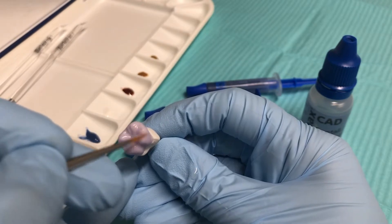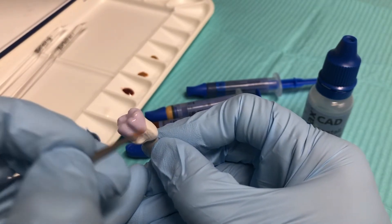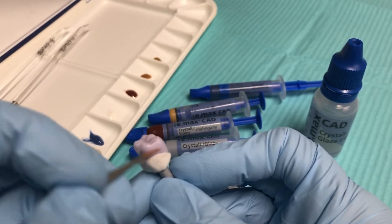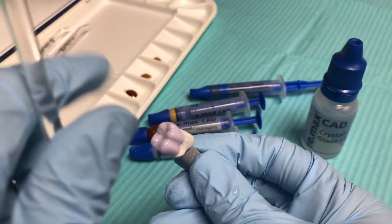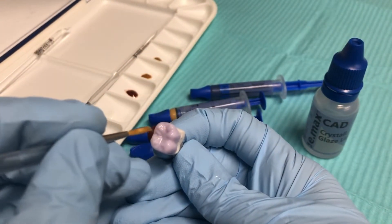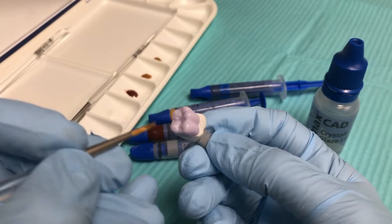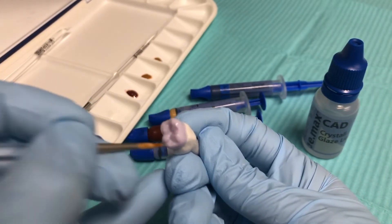I'll just start from the central fossa and do a nice thin coat on the occlusal. Now I'll take a dry brush and wipe off any of the excess — I just want this to be a very thin application. I don't want any pooling; it should just look like a thin shiny coat.